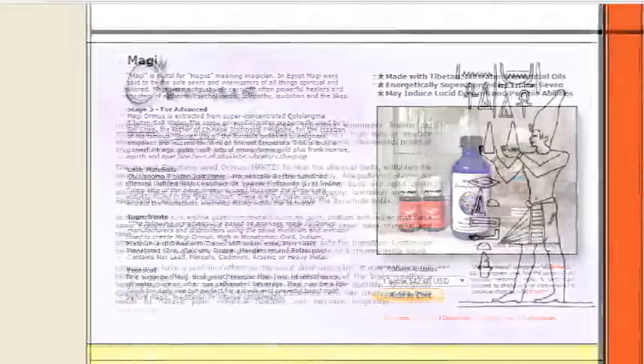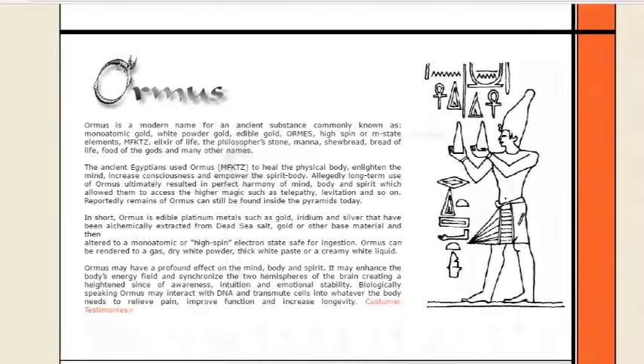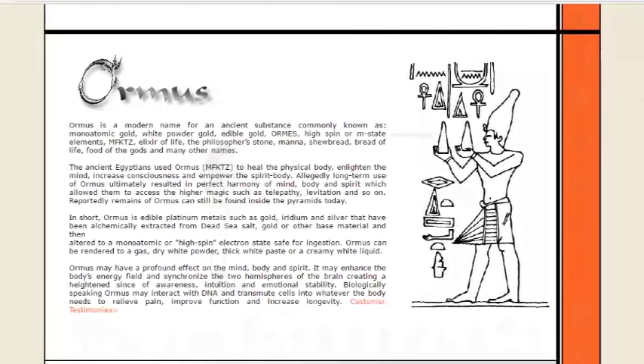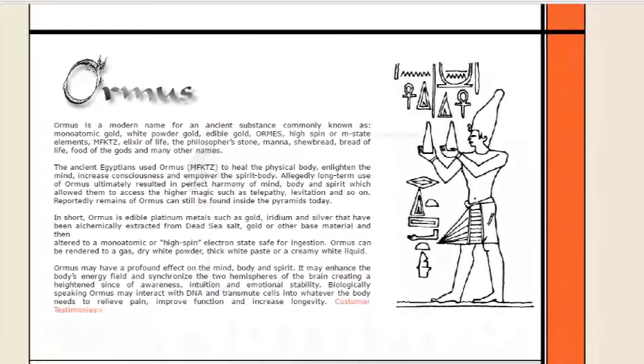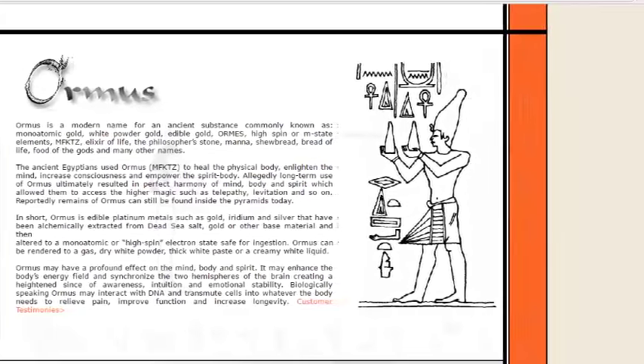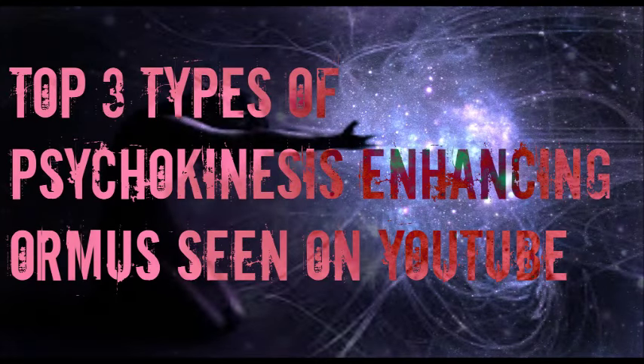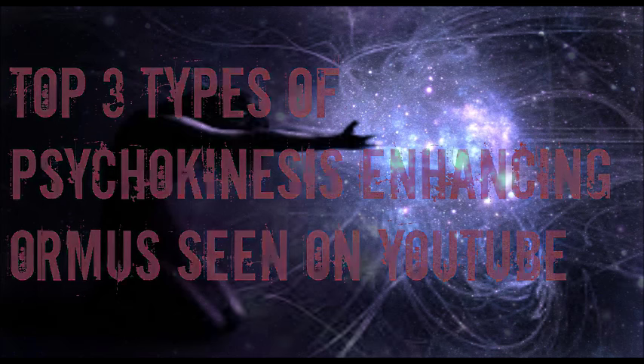Maggi ormus is the thing. So there you go — Logos, Messiah, and Maggi ormus, all three of them from my friend Trevor Seven's website, Sacred Supplements. Check his site out. You can also see a few of those potions on YouTube. This is Mad Cat Sphere with the top 3 types of psychokinesis enhancing ormus seen on YouTube. Thank you guys for watching.